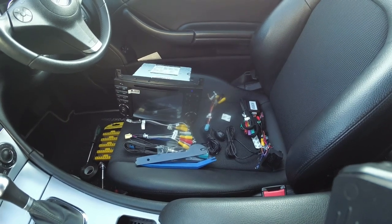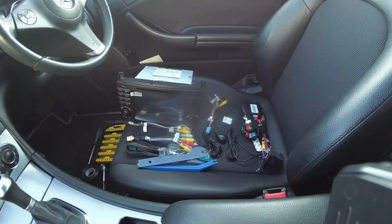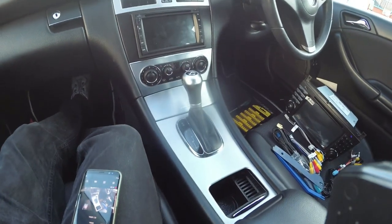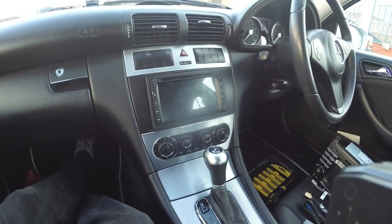Hi there, it's Mark here at MAS Audio and today we're doing another video, another car install. Today we're doing a Mercedes and this has already had an aftermarket system put in but it's pretty poor quality.